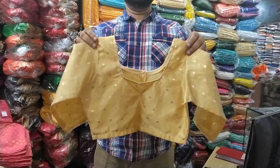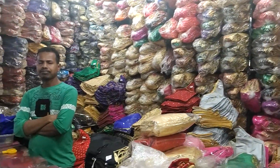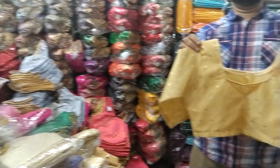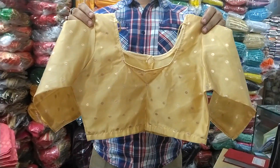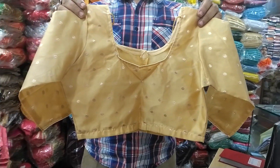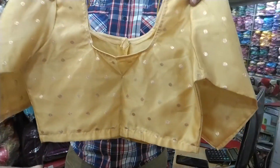This is a wholesale shop. This is a golden color. What is the fabric? This is Indian fabric.